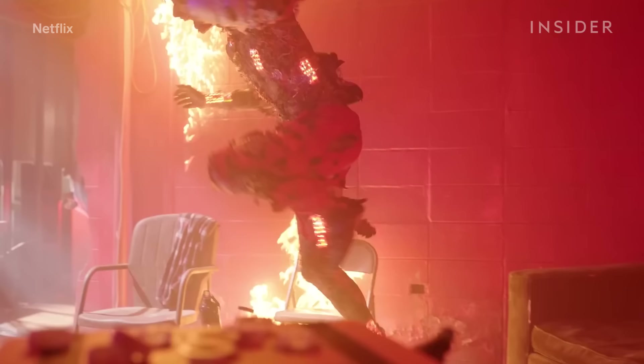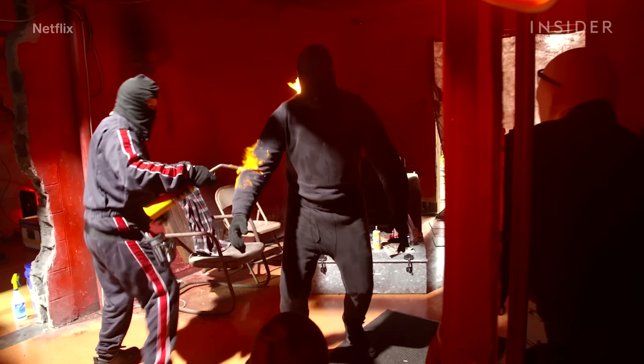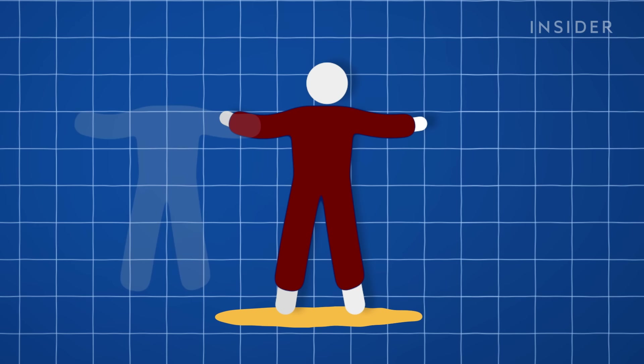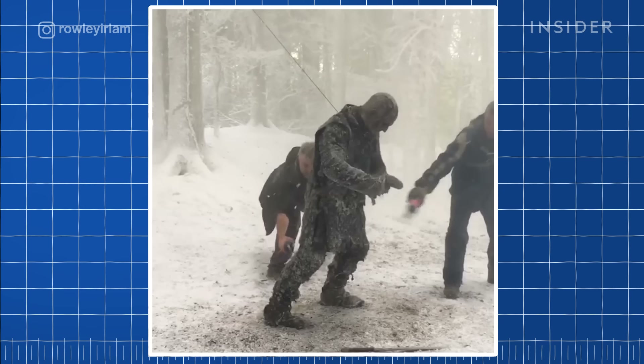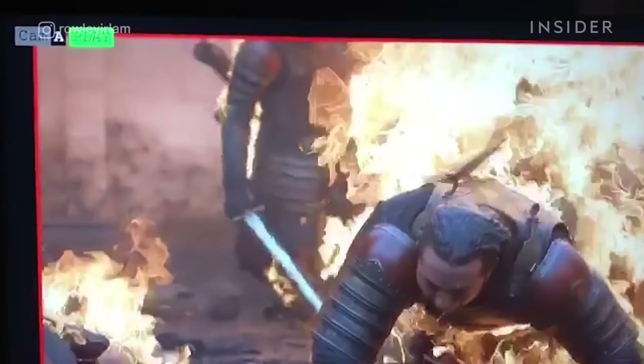CGI can be used to create big, safe fires, but fire is still one of the hardest elements to create with visual effects — so it's easier to set a real stunt person ablaze. Stunt performers often wear three layers of fireproof underwear soaked in a flame-retardant material called zelgel. They then add three more layers: a rain suit, a fire suit, and a thin cotton suit. Even more zelgel will go on any exposed skin. According to Game of Thrones stunt coordinator Rowley Erlam, timing is key for fire stunts. A stunt performer can't be fully engulfed in flames for more than 15 seconds.